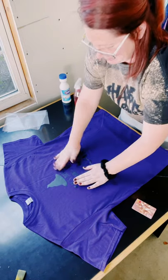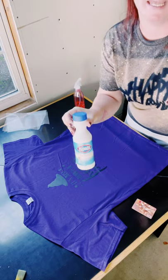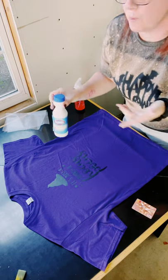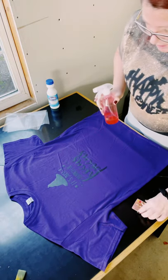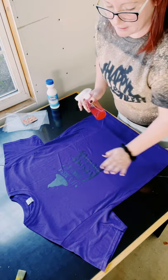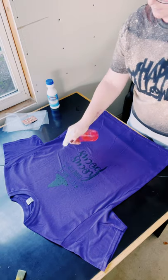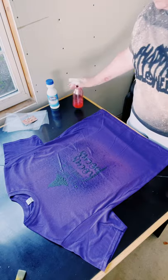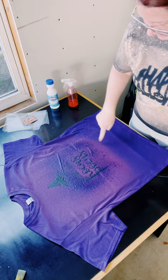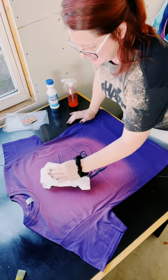Oh my gosh, this is going to be so cute! So I'm using plain bleach — I picked up this little bottle from Dollar Tree. You can also find the big jug of Dollar Tree bleach as well. I did not dilute this; this is just pure bleach. I have it on the spray setting and I'm just going to focus on the area where the vinyl is. Let's go ahead and begin spraying. Then you want to let it sit and have that bleach start working its magic.